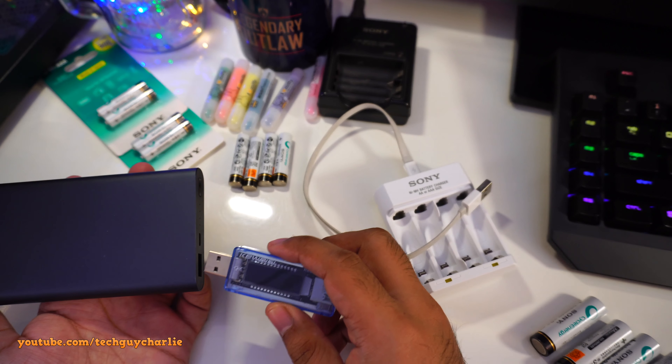Let's do a charging test to see how long it takes to charge four completely discharged double A batteries. I noticed the manual says the battery should be fully discharged before recharging. I think that means this charger lacks the ability to detect the charge level in the batteries — we'll confirm that after they finish charging.